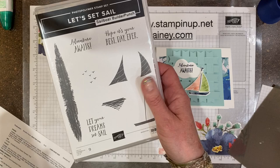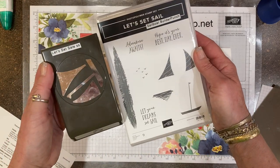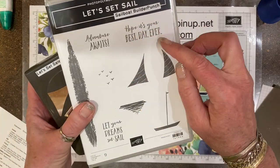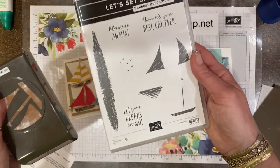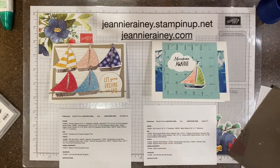Two fun cards from the Let's Set Sail bundle — thanks for joining me today! Lots of wonderful sentiments. Here are the instructions; you can either screenshot or pause and write down the supplies that were used. Thanks again, bye!